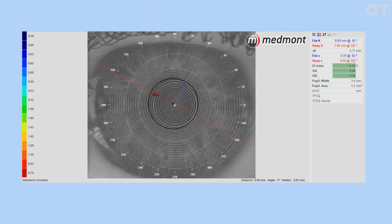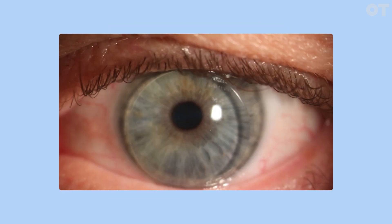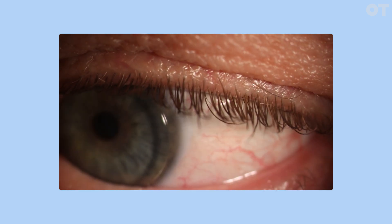Software can help you fit lenses empirically, without the patient in the consulting room, by showing you a simulated fluorescein pattern. When fitting an RGP lens, the optimal lens diameter should be within 2-3mm of the limbus. This will offer good comfort and stability.